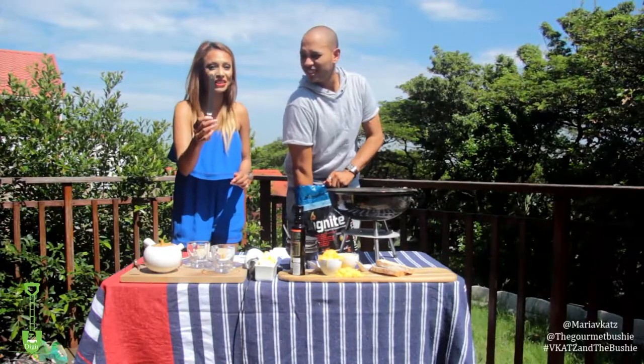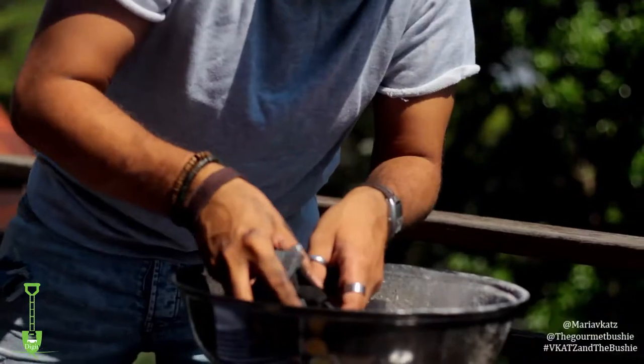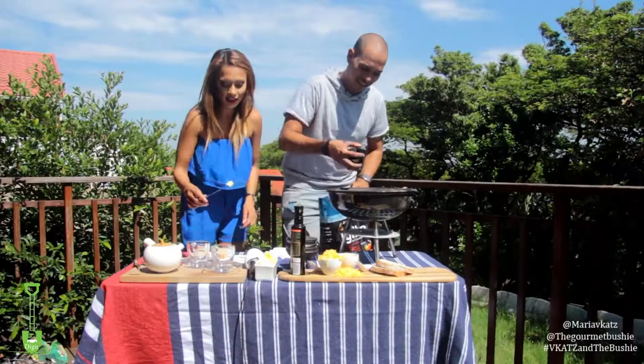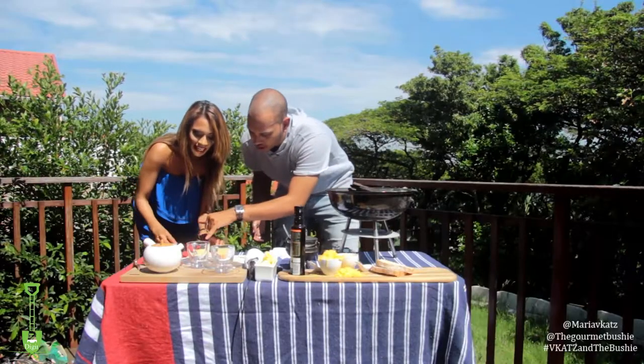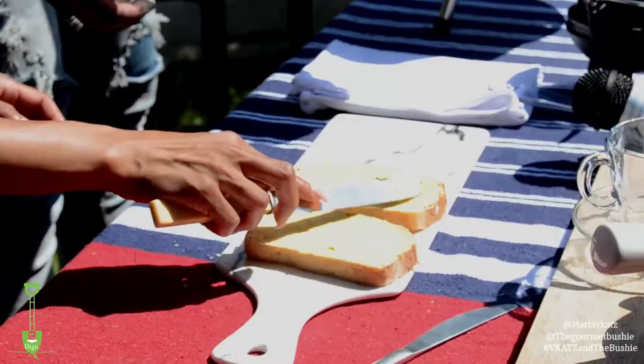This is a butter knife. I know this. Are you learning? You want to get all the corners. Okay, I'm getting all the corners. You missed the corner! Don't be skimping - why is she skimping on the butter?